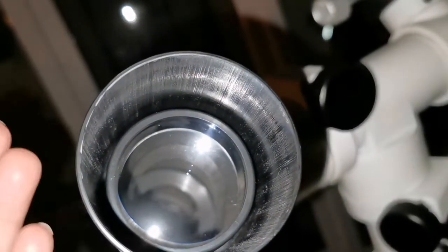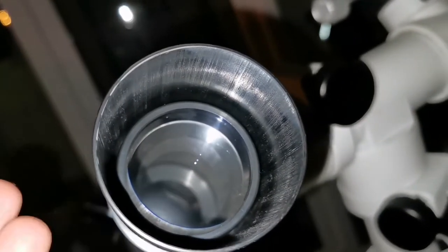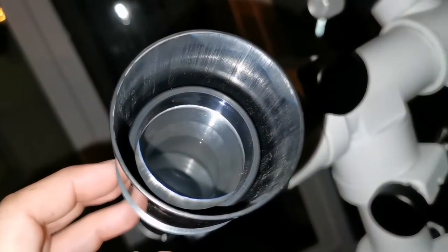There's dust or something visible inside when the flash highlights it. When you look with the normal eye without the camera, without the flash, you don't see those things. The flash is highlighting all of this — the camera is processing the image really heavily.